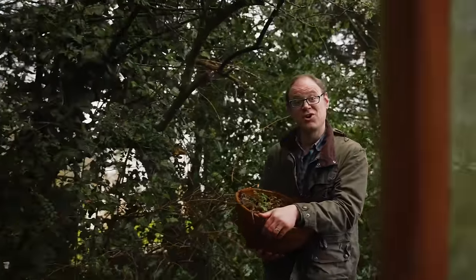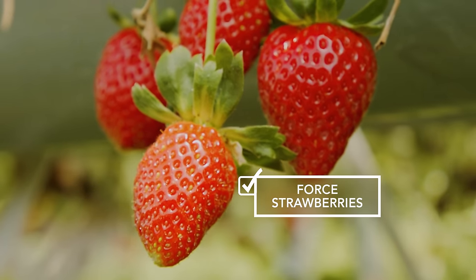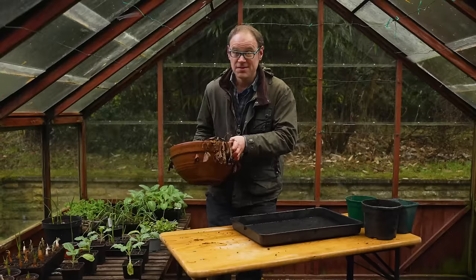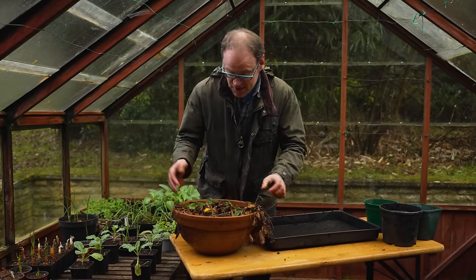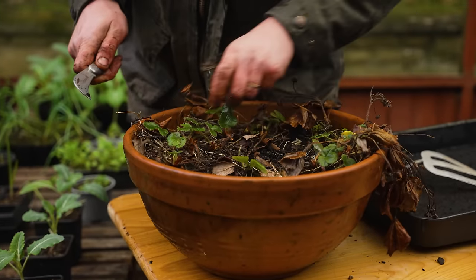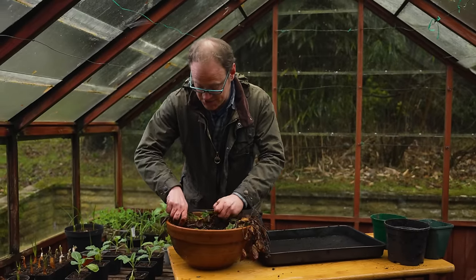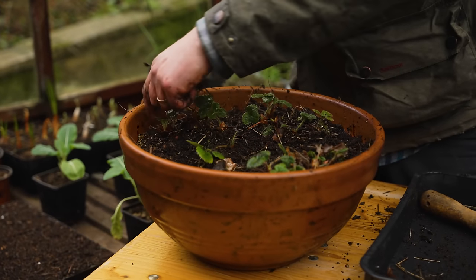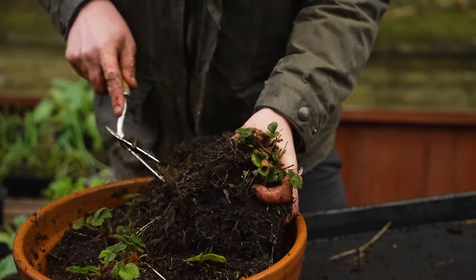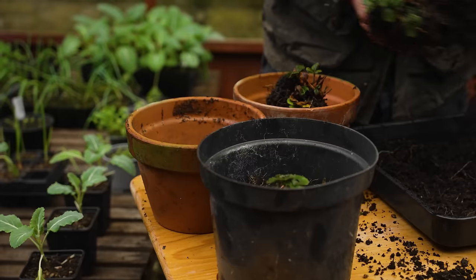Just like my rhubarb, I can enjoy an early crop of strawberries. This time I don't need to cover them to make them dark — I just need to bring them into somewhere warmer, like a cold frame or in my case a greenhouse. These have already been outside all winter long, so they've had a really good period of chilling, which is important to help initiate flower production. I'm going to tidy them up and then pot them up individually into fresh potting mix.